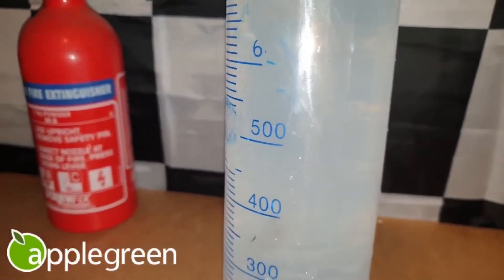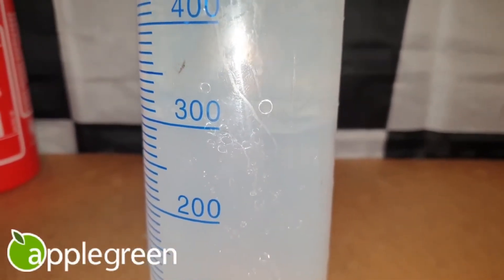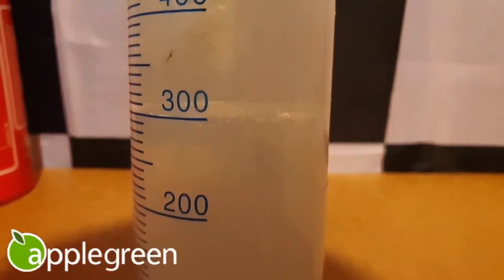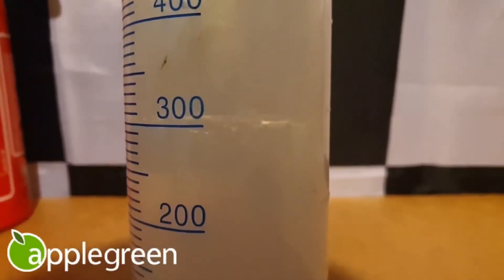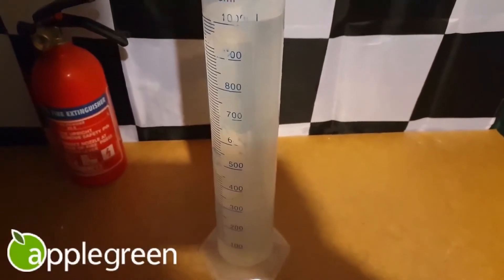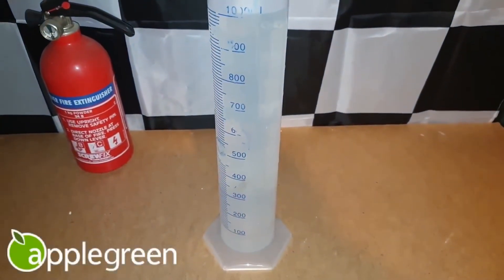From first glance it does appear that we have yet another completely ethanol free super unleaded petrol. Apologies for using a wonky table — the line isn't quite accurate. I've moved it to the flattest part of the table and we are on 300 millilitres. Apparently we seem quite lucky in the south with our super unleaded fuels not containing any ethanol at all, bar Texaco. I will leave this for an hour, as I've done in previous videos, just to remain consistent.